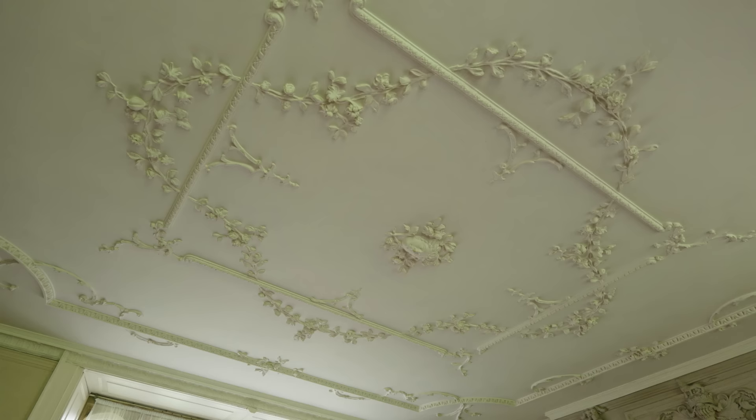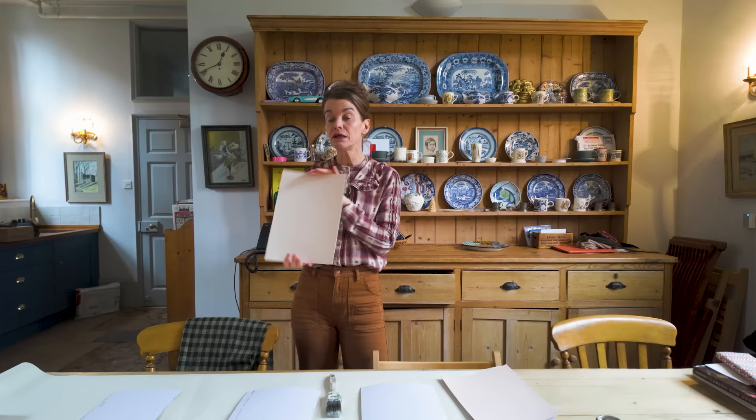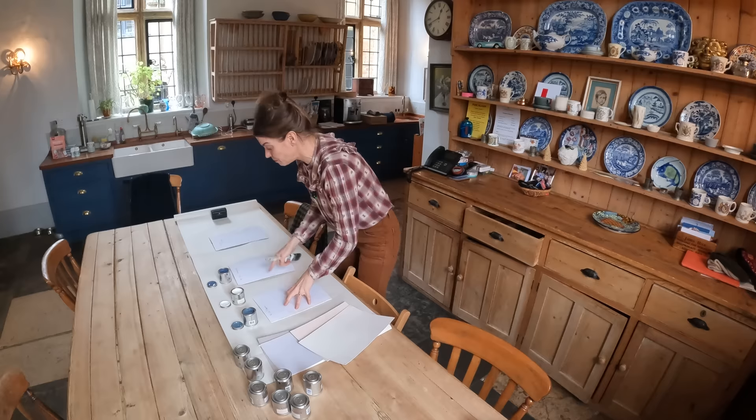We're going to go back into the library and look at this. Up above in the library you have the Rococo ceiling, and then you've got the frieze below it — I'm not going to touch that, that's Georgian, I'm not going to paint that. But just below the frieze there is actually a picture rail. The question is: do I paint it in with the wall color, Kensington Rose, or do I paint it a white — almost the same color as the frieze?